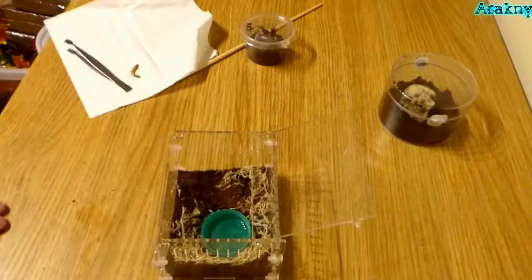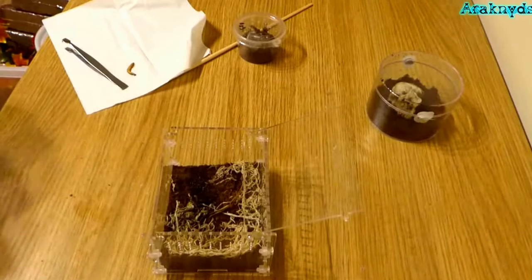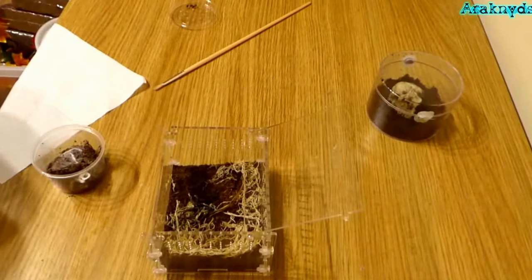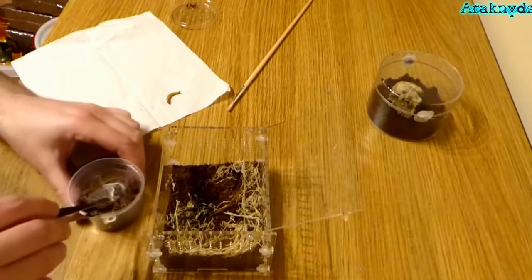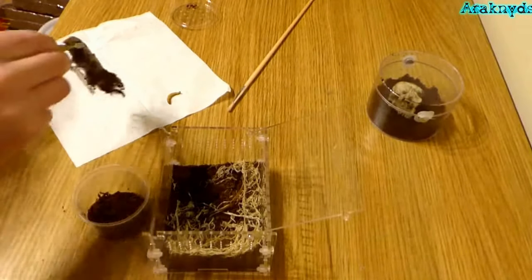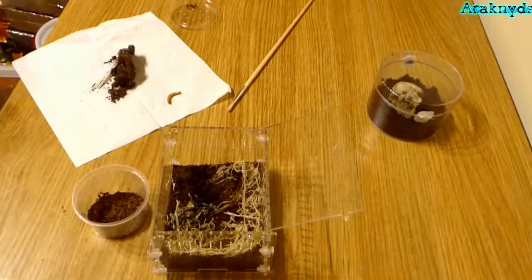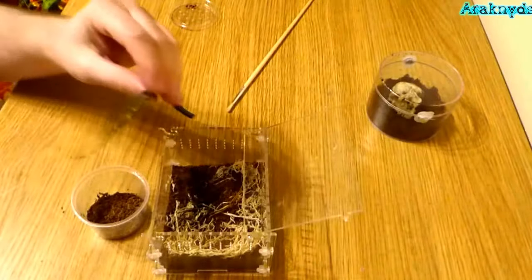Now I'm going to set this up for my recently picked up green bottle blue — I'm not even going to attempt the Latin name, I'll practice that in private for a while. I'm just going to clear out some of the junk from there while the web is in and show what it looks like. These coffee stirrers act as temporary anchor points, which should make it a bit easier to get at the spider to rehouse. And there's a molt in there too.